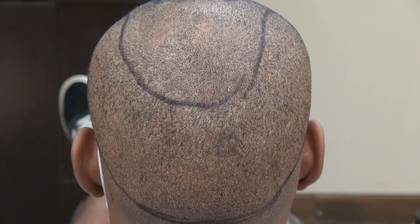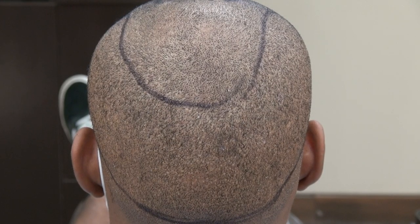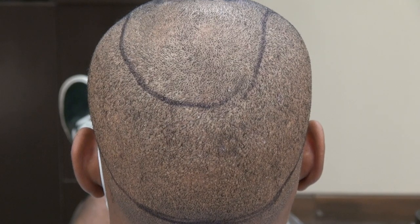You can barely see the dots. This is shaved with a clipper without a guard. This is the FUE donor scar at the over-a-year follow-up. Thank you.